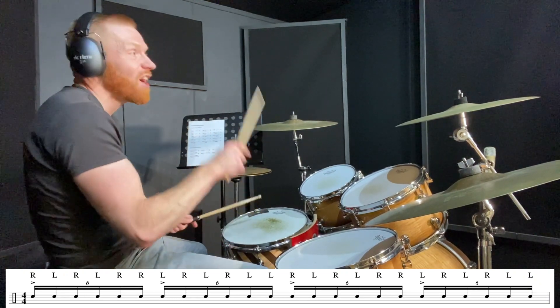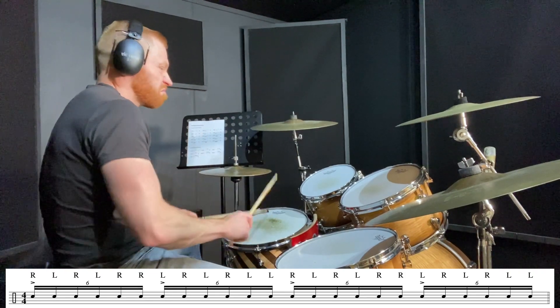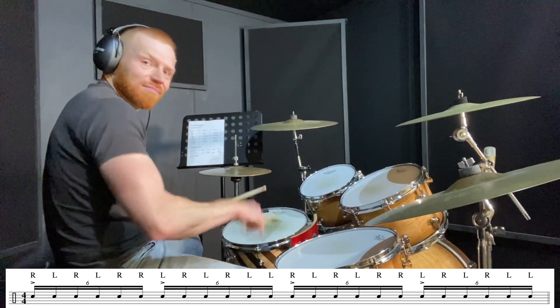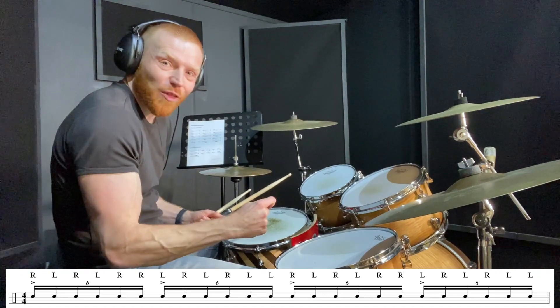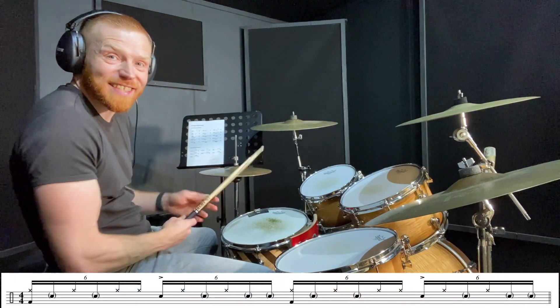Para-paradiddle, para-paradiddle: right left right left right right, left right left right left left. Giving it a little accent on the beat as we count them as sextuplets — six hits on each beat.